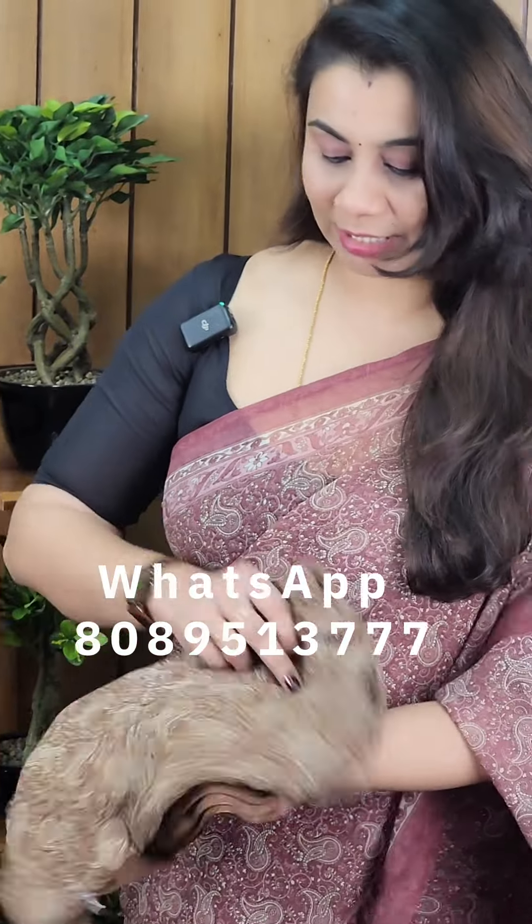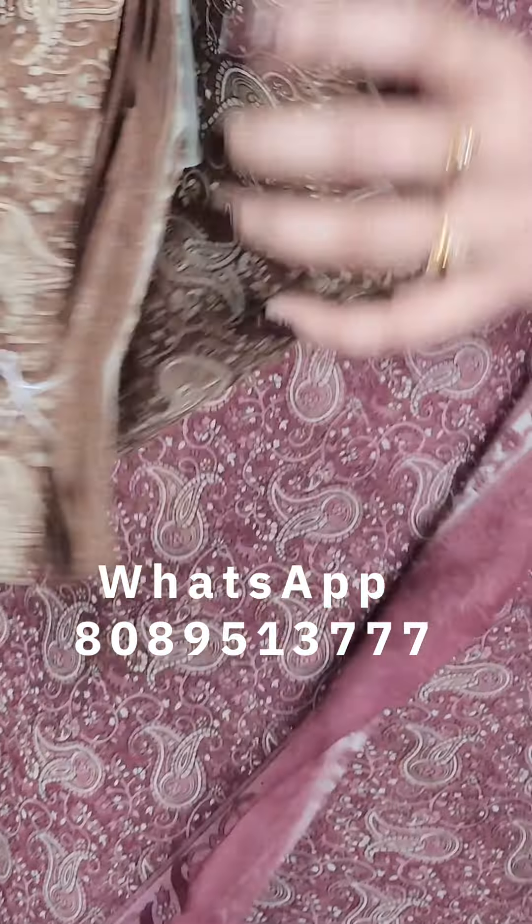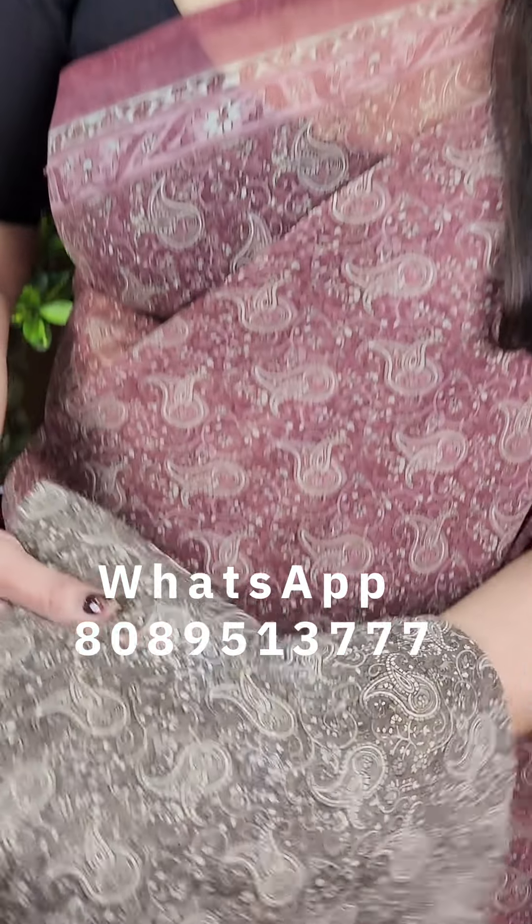The second color is a brown shade. It's a beautiful gift for my mom. She has a beautiful gray shade for ₹595. This color is a beautiful color.